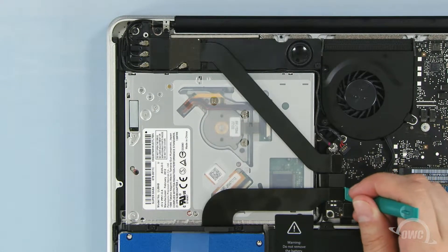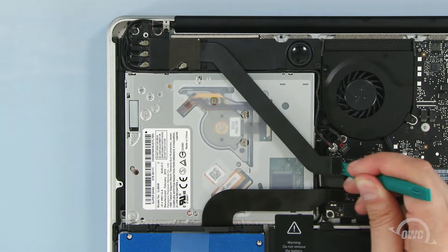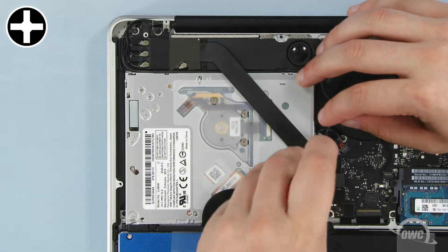Use your nylon pry tool to detach the three data cables. The first Phillips screw we need to remove is located here, underneath these wires.